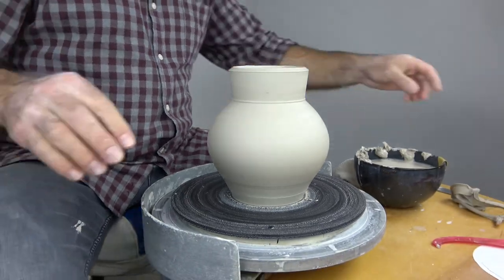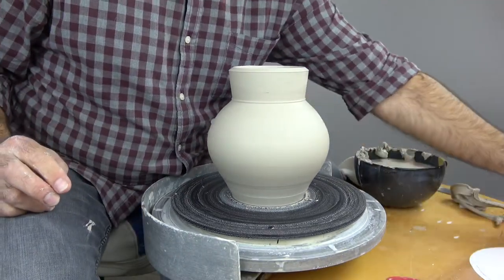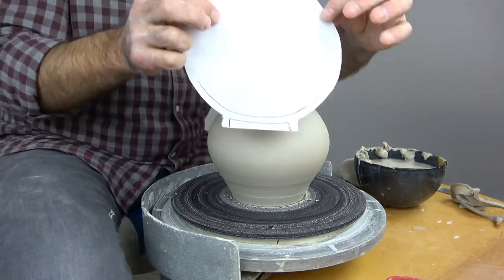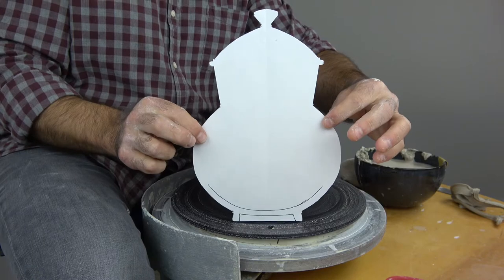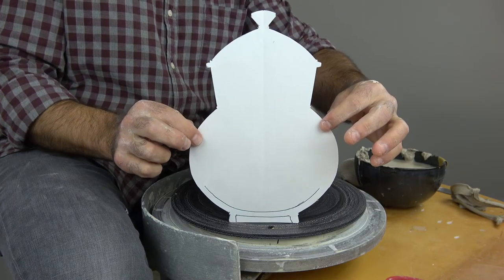There's our jar form. You can see that it's fairly similar to our drawing — so it's good to make a plan. Okay guys, I hope you enjoyed that video.